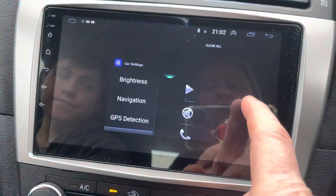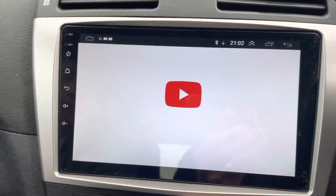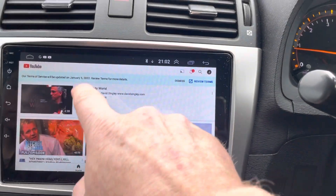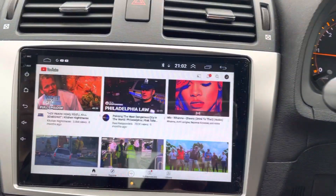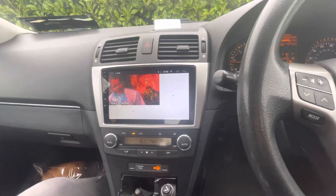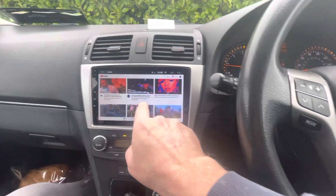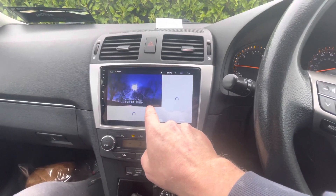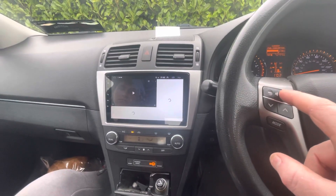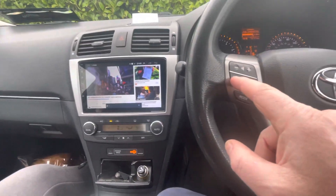Let's jump out of this and go into YouTube. We'll put on a bit of Kitchen Nightmares. So we press the minus button — that pauses it. And the plus button — skipped it. This one here is mute.